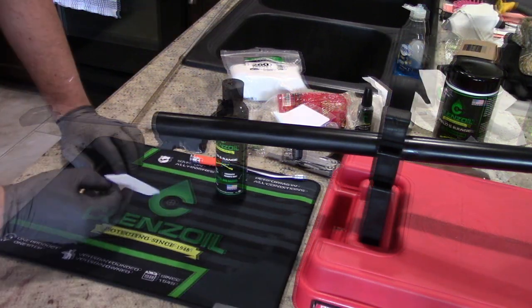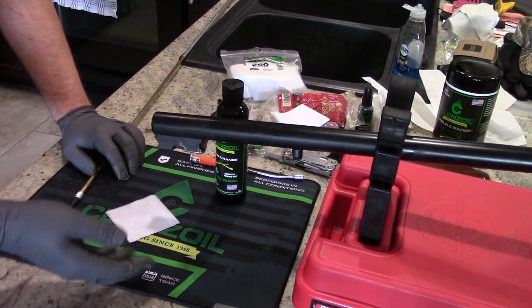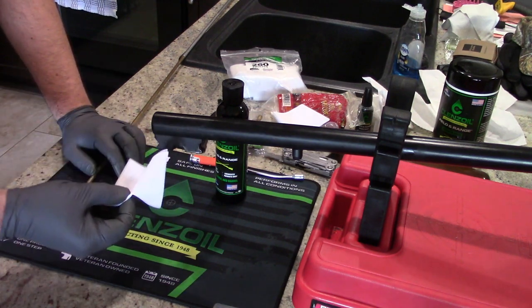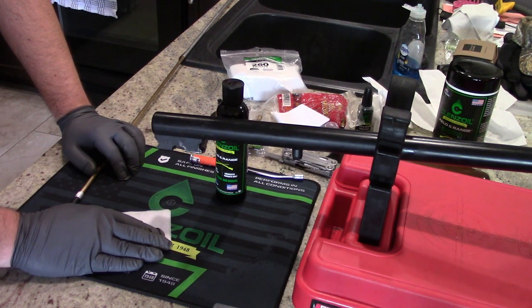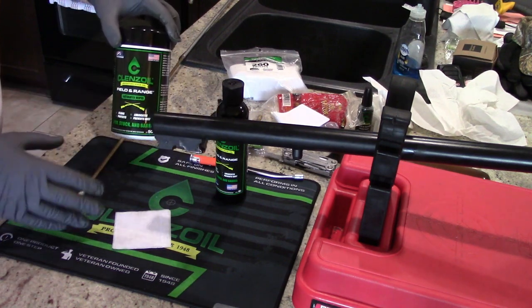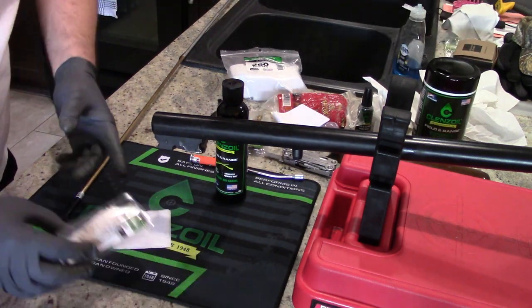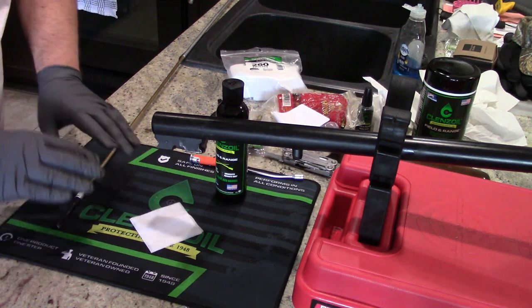Now take a few patches, put some oil on them, run that through the bore, then run a couple dry patches through it — an oil patch and then a dry patch. Eventually your patches are going to come out clean, and when they do you know you're done. This one's been shot a lot so it does have quite a buildup. I'm actually going to take an entire Clenz-Oil wipe and push it through the barrel because it's such a large barrel. That's going to give you a nice saturation. Let that sit for a couple minutes, then come back with the bore mop and a few patches with a little bit of oil.